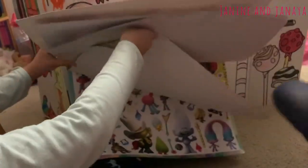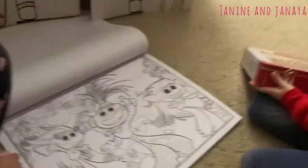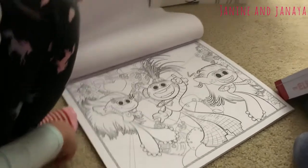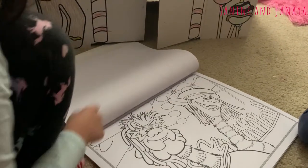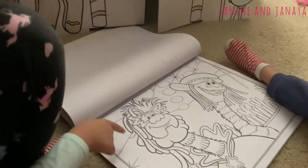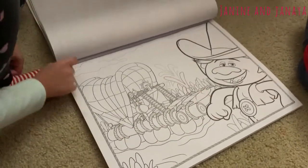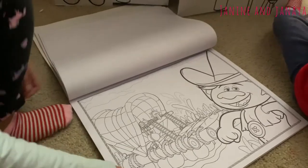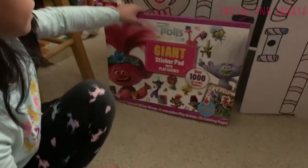Now we're going to show you some of the coloring pages. Here are some of the coloring pages — some of the punk music ones. And over here we have Cooper and his actual dad, and their music is Hip Hop. And here's one from Country Music. That's just a few of the things, and there are also a few backgrounds that are in here. Those are only a few that we have in this giant sticker pad — it has so many different things.